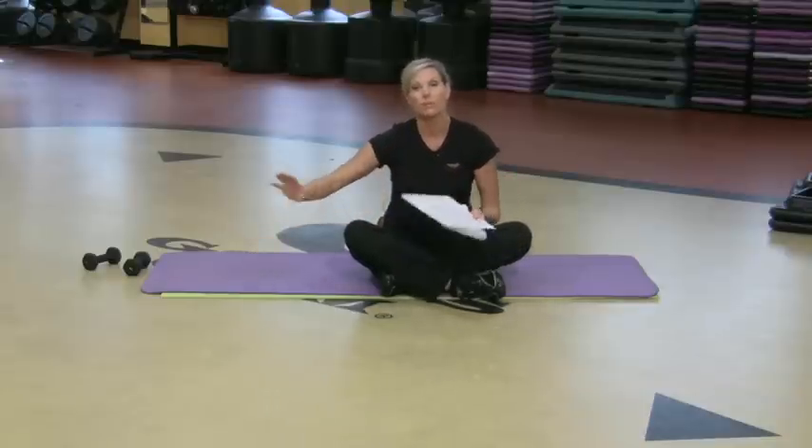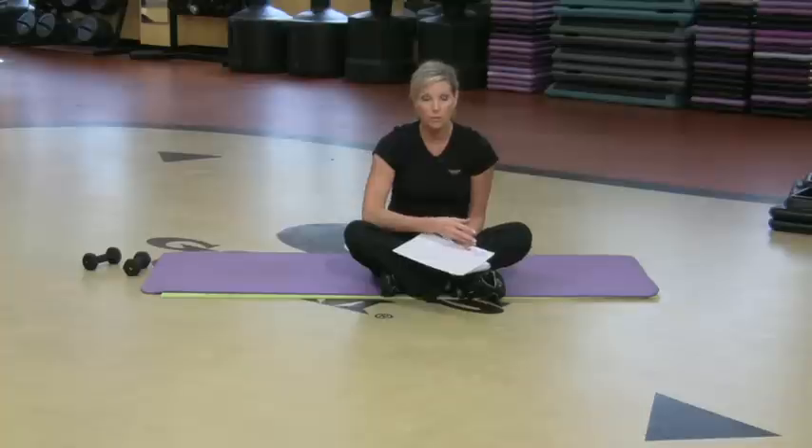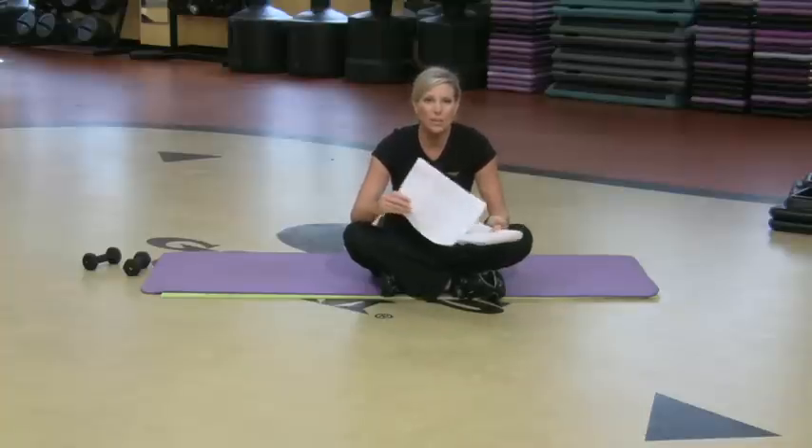So if you started off with 30 pounds and all of a sudden you're benching 100 pounds — holy cow, you've gotten stronger. It's just an amazing way to keep up with it.